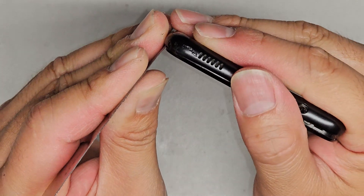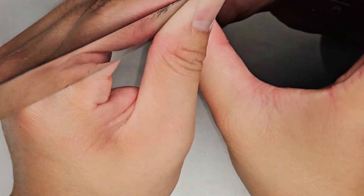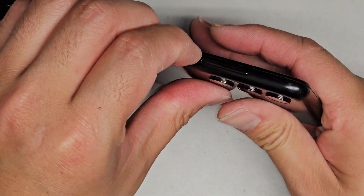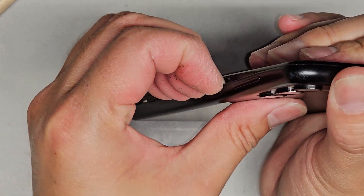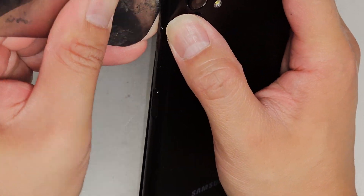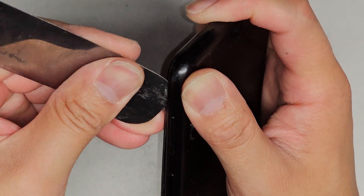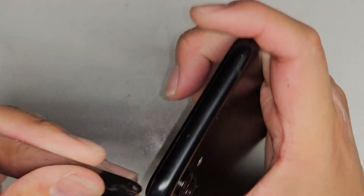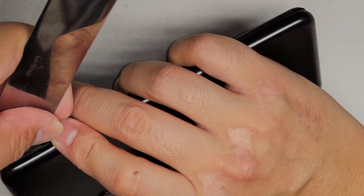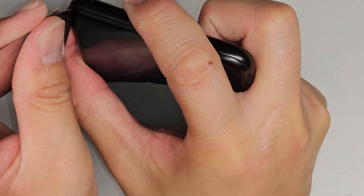I'm gonna tilt it this way to get it wedged under and then try and pop it up again. Now we're gonna continue working our way down the outer edge. Be careful with the power buttons and the volume buttons here — you don't want to damage those trying to pry this up. Work your way up. You can see I can use my fingernail somewhat, and then continue going up to the edge. Lay it flat so it can get under there, then once you lay it flat, get that wedged in and pry it up slightly. That side's being tough, so let's go to this side.